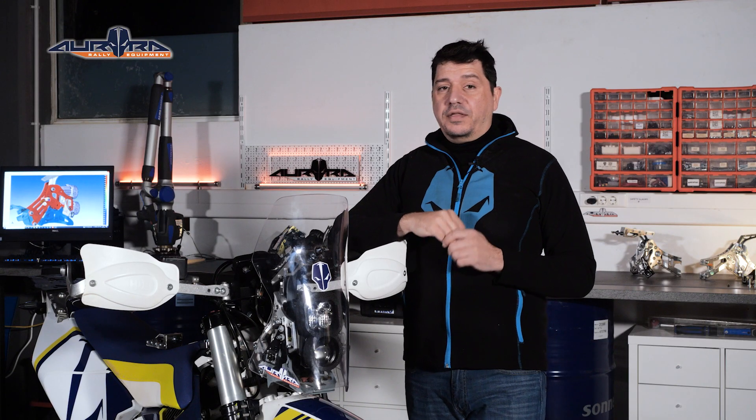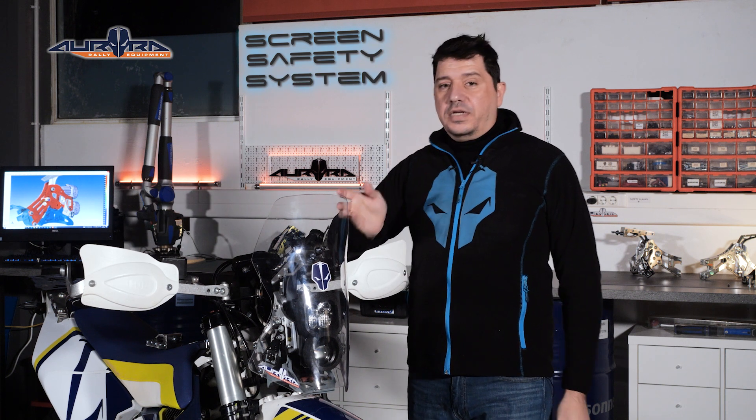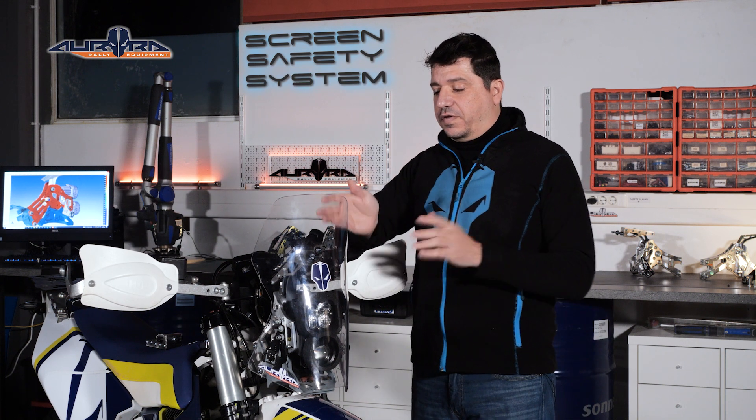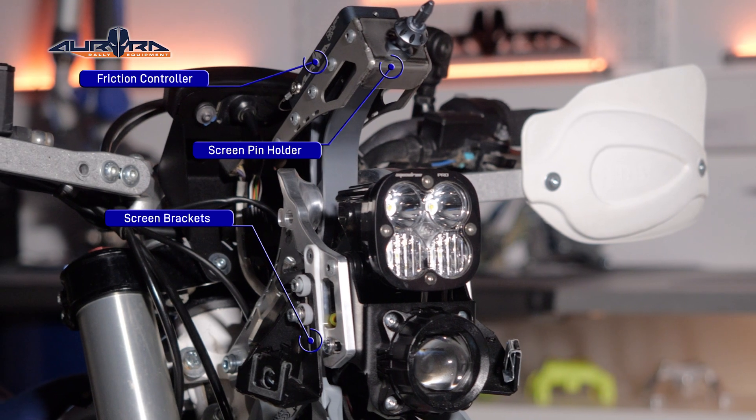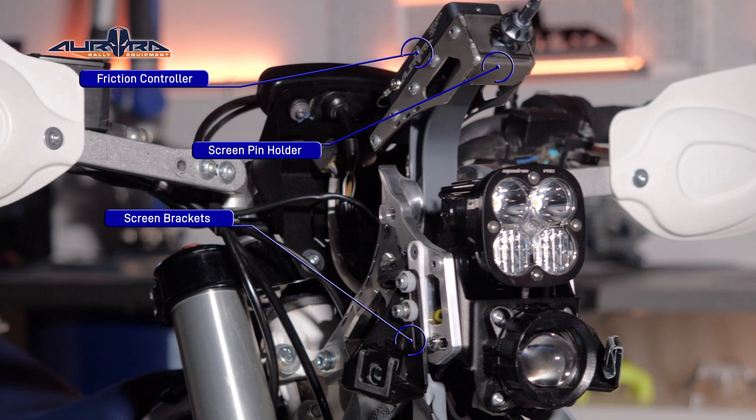We named our system by combining the three S's: Screen, Safety, System. S3 consists of three different main parts: the friction controller, the screen pin holder, and the screen brackets.